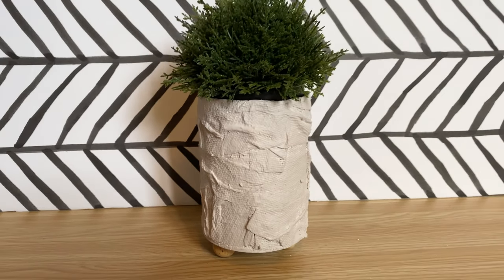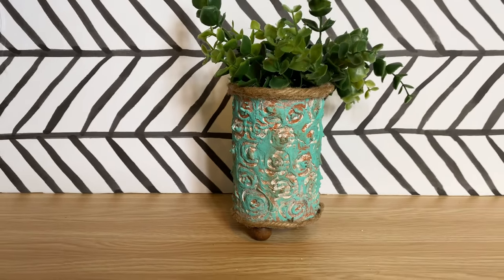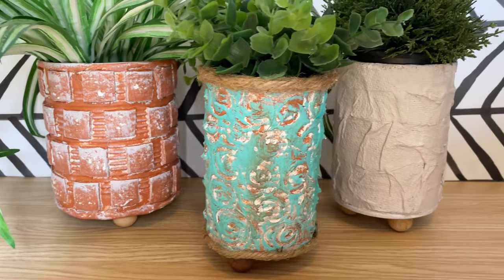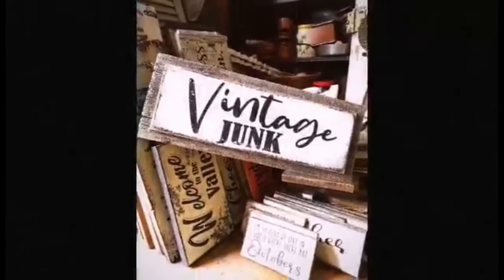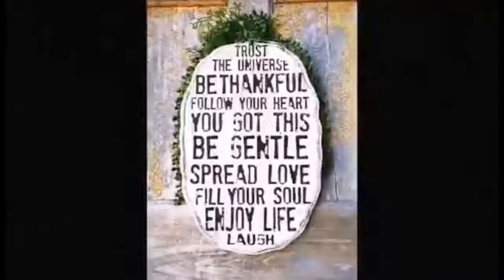If you have any tin cans in your recycling bin, grab them and get creating! They make perfect gifts, perfect planters, you can put pens and pencils in them, or use them in your kitchen for utensils. Let me know in the comments which one's your favorite, and if you've tried texture paste or worked with air dry clay. Thanks so much for watching — I'll be sharing many more DIY, thrifting, and repurposing videos, so make sure to subscribe and hit the notification bell. See you real soon, take care and have a great day!